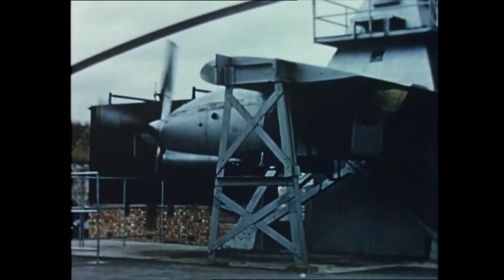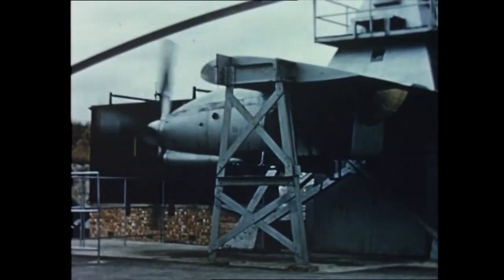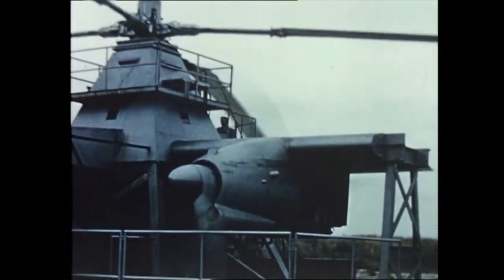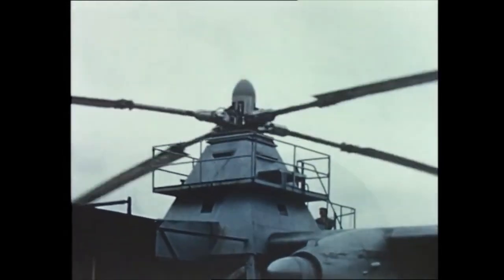The biggest test facility covers the complete power installation, including rotor and flying controls. This rig at Boscombe Down finally proved the integrity of the dynamic components and also enabled the pilot to familiarise himself with control manipulation and power response.